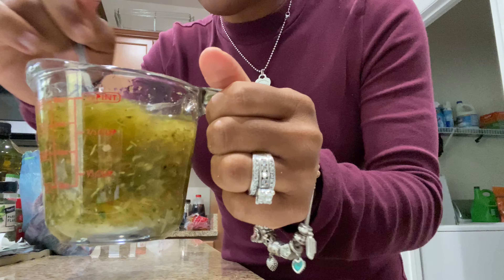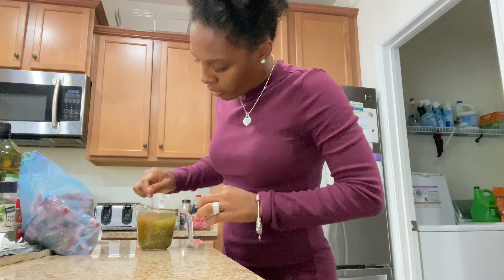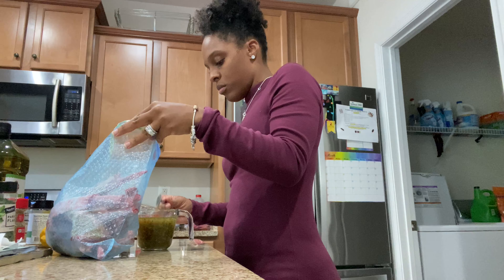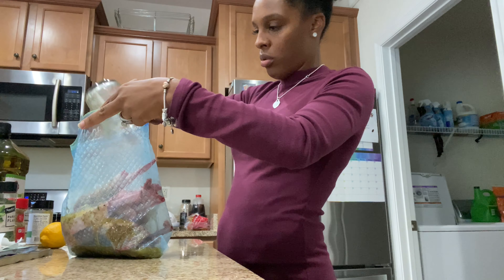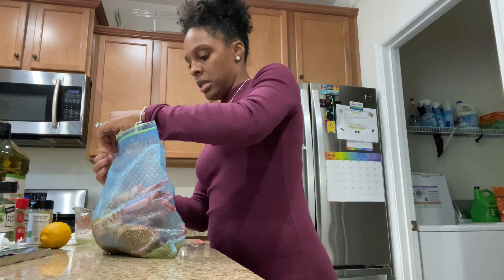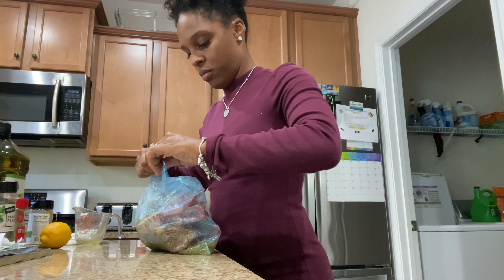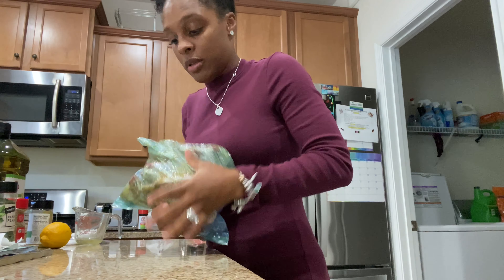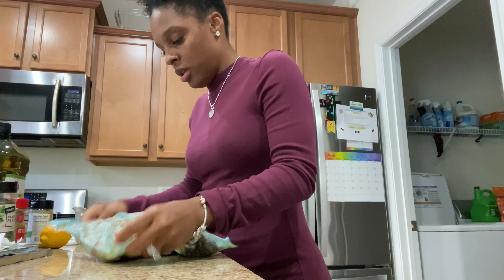So I think I've told you guys what's already in this mixture. I'm gonna stir it up real good and then I'm gonna dump it in. I'm just gonna shake it up and make sure it's evenly coated — I want each lamb chop to be coated.